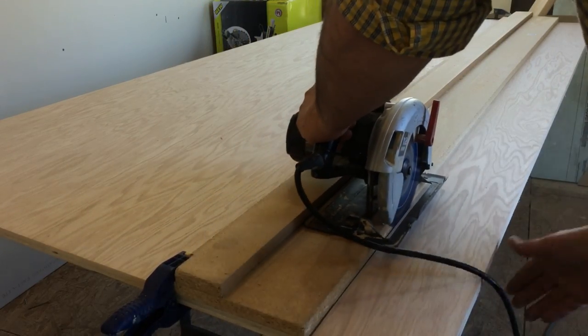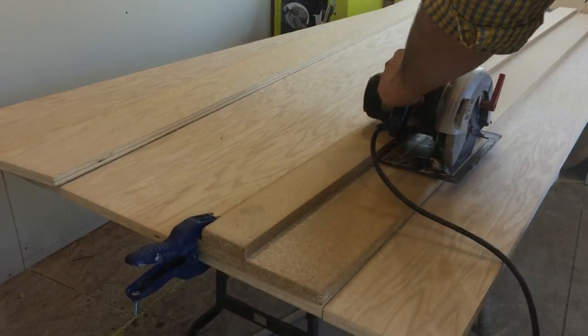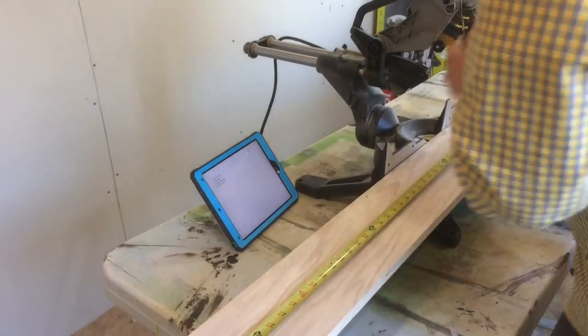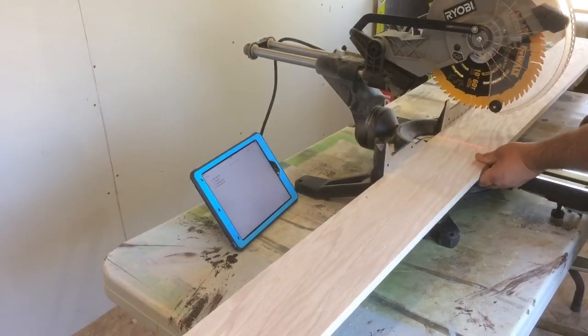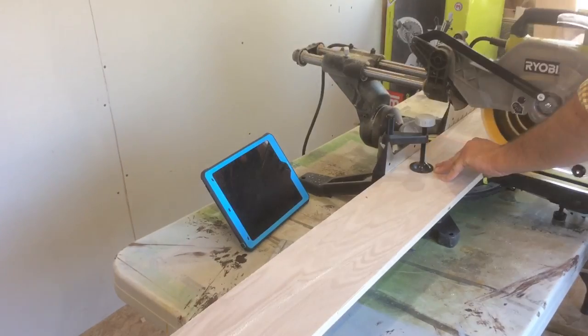I think I made a total of 5 of these strips. Here I'm cutting the planks down to rough lengths for each piece and then coming back and cutting the angles in at the final lengths.